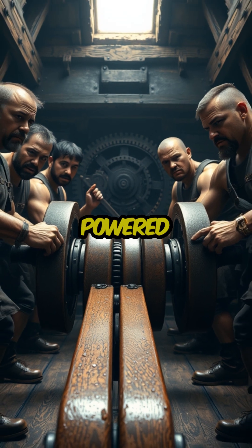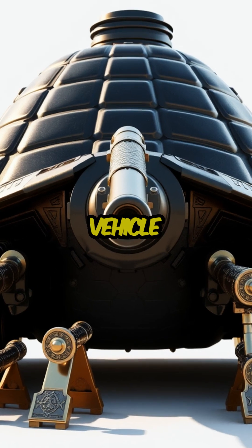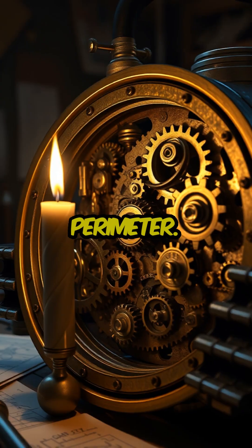The machine was powered by two large cranks operated internally by four strong men. The vehicle was equipped with an array of light cannons placed around the perimeter.